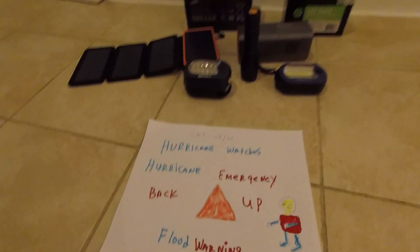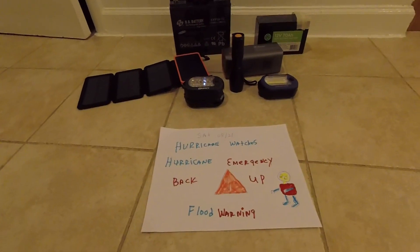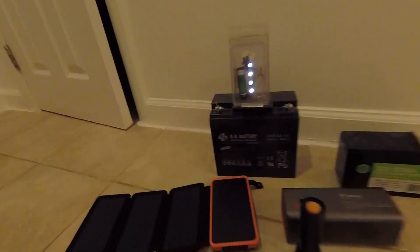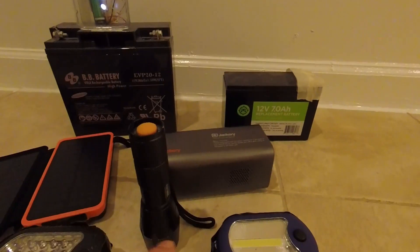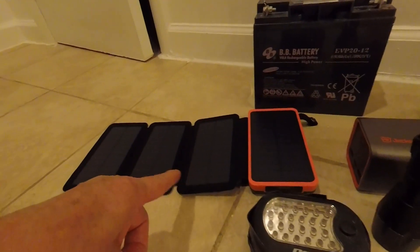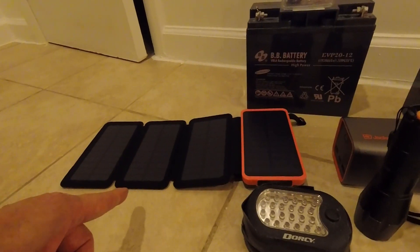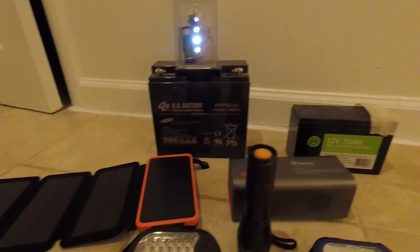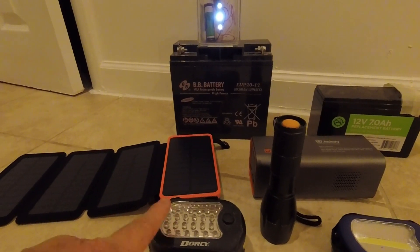Good morning. Today is Saturday 8/21. We have an emergency hurricane watch. Look at my setup. I have two of these batteries, two of these batteries, a Jackery, homemade flashlights — nine hours each. And a solar panel that will give you six hours of sun, four hours of clouds, so this can charge everything up and I can run for eight hours on my flashlights.